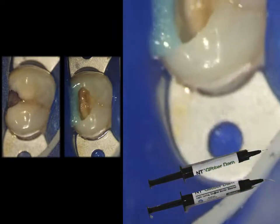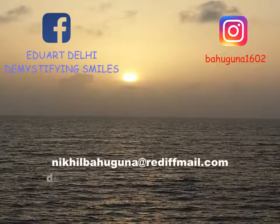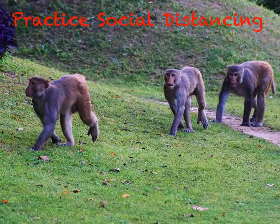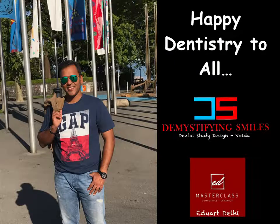That was a small attempt to share a clinical tip on how to seal those proximal areas. If you have any questions, you can post them on my Facebook pages — Eduard Delhi or Demystifying Smiles — on my Instagram handle @bahuguna_1602, or contact me via email or WhatsApp. Before we end, please practice safety by wearing your masks, be socially distant, and if there's nothing better to do, stay home and stay safe. I wish all of you happy dentistry and a very safe life ahead.